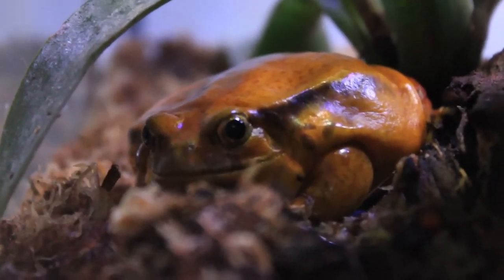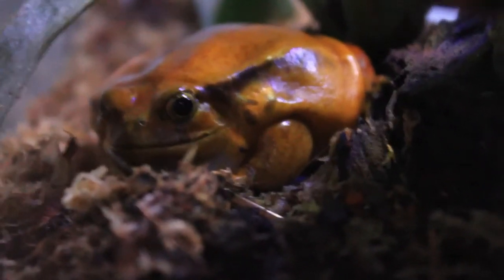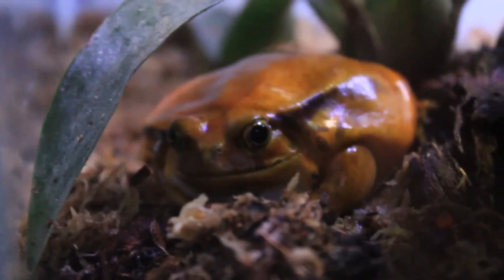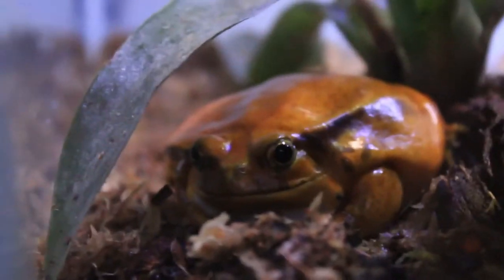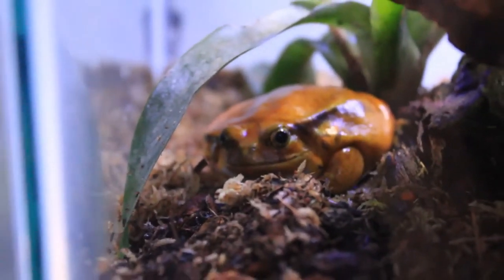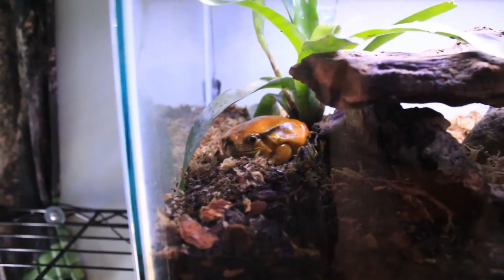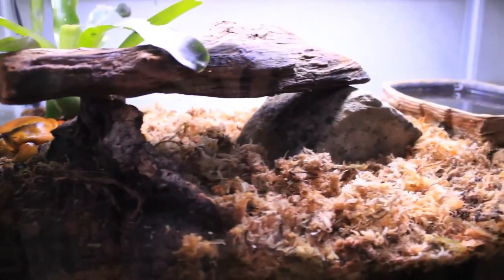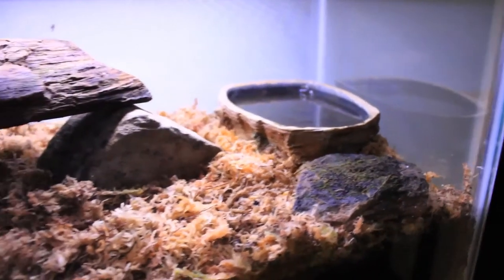Tomato frogs are found all along the eastern rainforest belt of Madagascar, and they can live up to 10 years in captivity — possibly longer with ideal care. As adults, females are a little larger than males; they can reach up to four inches while males get closer to two and a half to three inches. Females are usually more red while males are more orange and yellow. As babies they're more of a brown color, developing their brighter colors as they grow into adults.